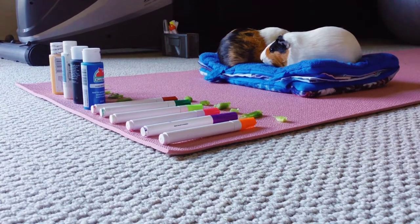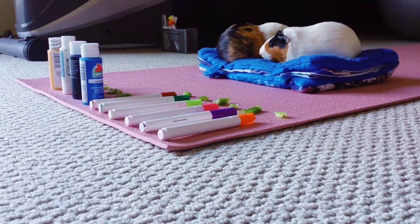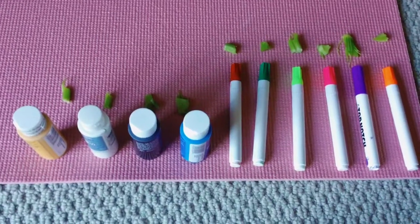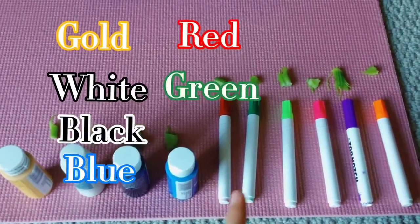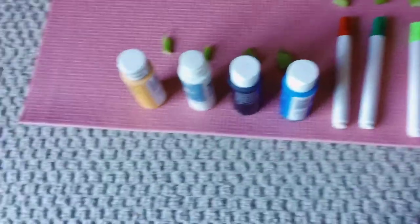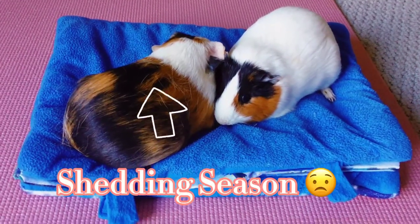As you can see, we have set pieces of celery in front of each color, and we will let them choose a couple of colors — they have to choose at least three of the paint colors because we can't really do the fluid art thing without paint. The colors we have to choose from today are gold, white, black, blue, red, green, lime, pink, purple, and orange. For the colors we have in paint form, we also have in pen form to fix later.